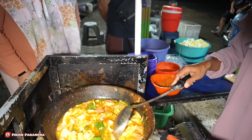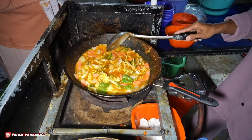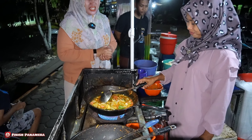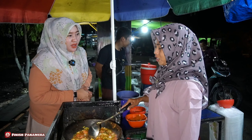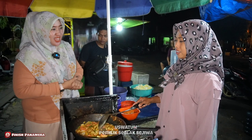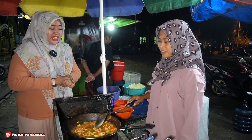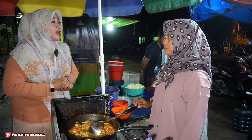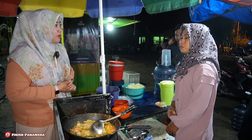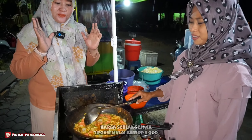Wow, mantep banget ya. Assalamualaikum mbak. Dengan mbak siapa ini? Mbak Uswatun. Mbak Uswatun pemilik seblak sejiwa, alhamdulillah. Ini dengar-dengar harganya 5 ribu, bener mbak? Harga 5 ribu sampai 12 ribu. Ya Allah, 5 ribuan teman-teman.